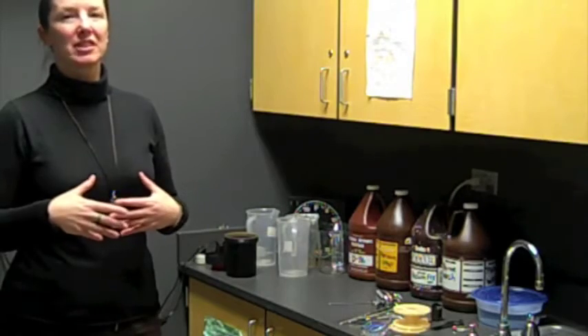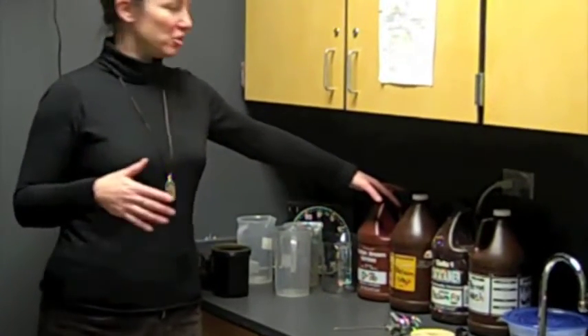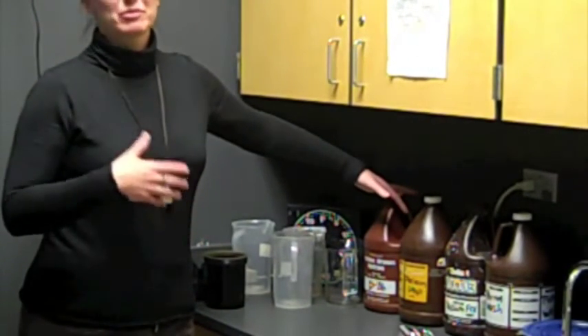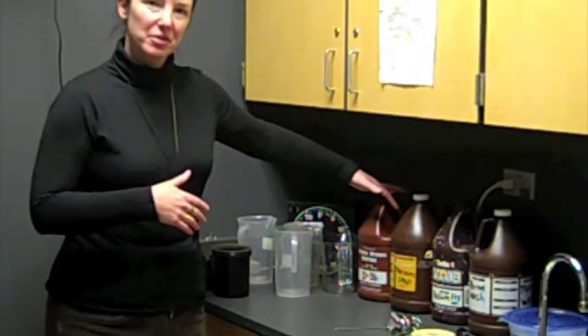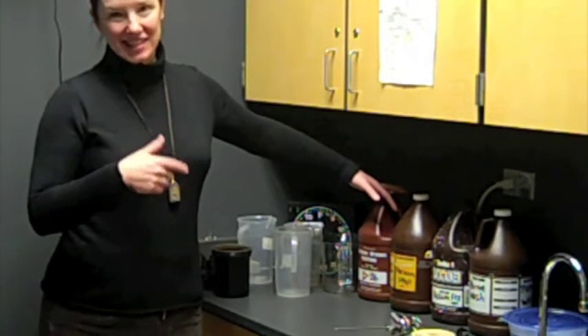Once that's done, the next very important thing you need to do is set up your chemicals. Just as in baking a cake, you wouldn't develop film if you don't have all of your chemicals set up first. Also, all of your chemicals need to be brought to 68 degrees.